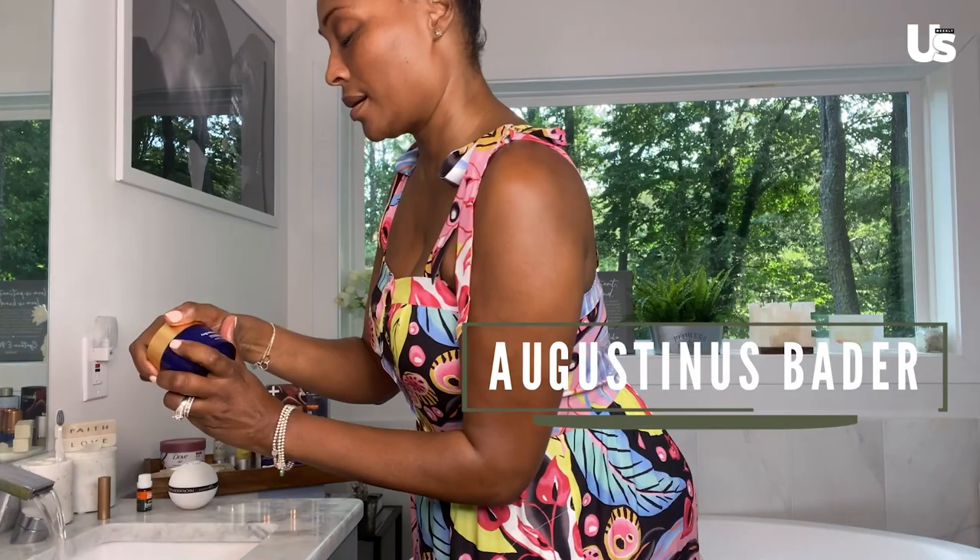Now I get into the products. I'm going to start with my cleansing balm, using this little cloth that came with it to just wipe everything off. I'm also going to use my Girl Darius turmeric cleanser to really make sure everything is off. Also, black-owned business.